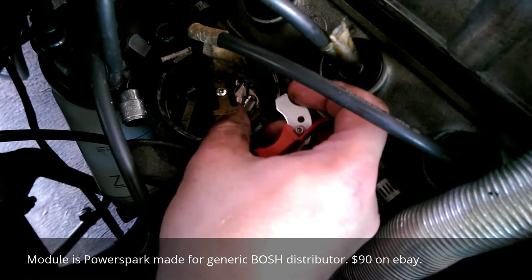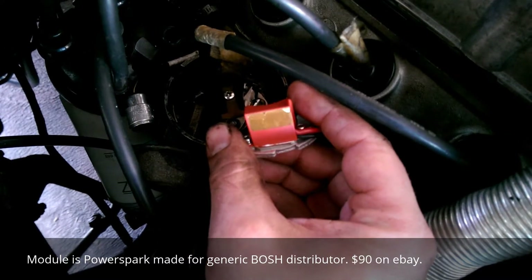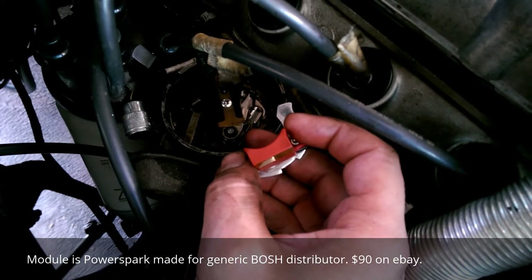Time to replace the points with this electronic module. The downside of this is if there's a nuclear explosion, this car won't run.